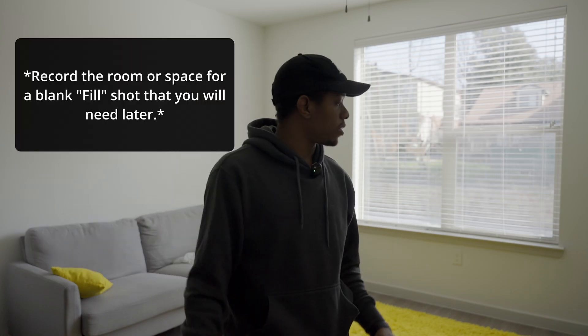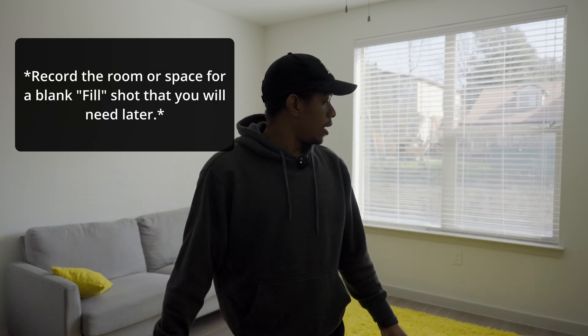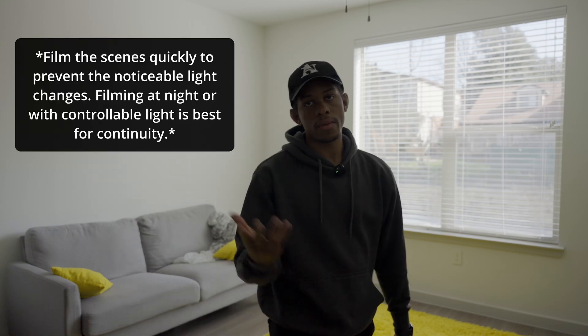Okay, so first, before we get started, you want to make sure that you are in a room where you can film all this pretty easily. So we first have quite a bit of space in the living room area. This gives me the freedom to kind of move and have about four or five different subjects, if you will — five, from the video.